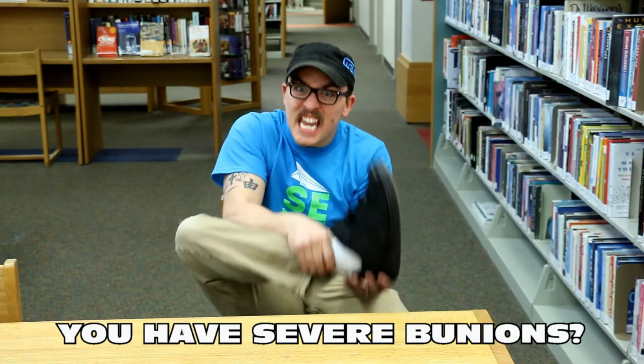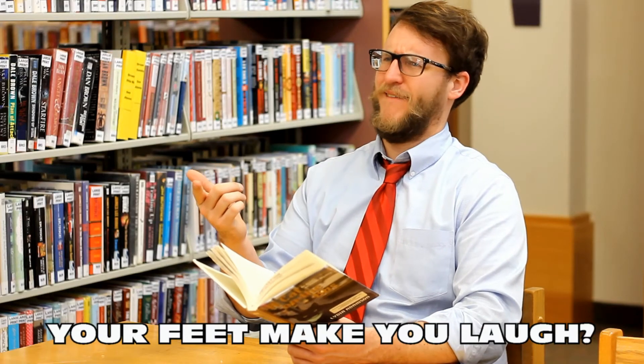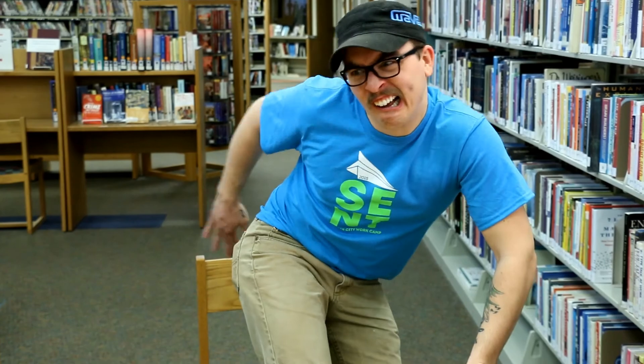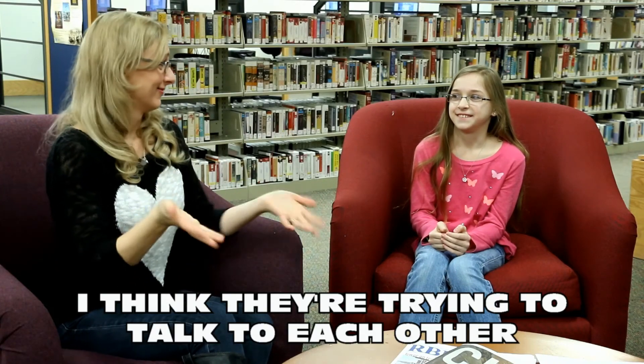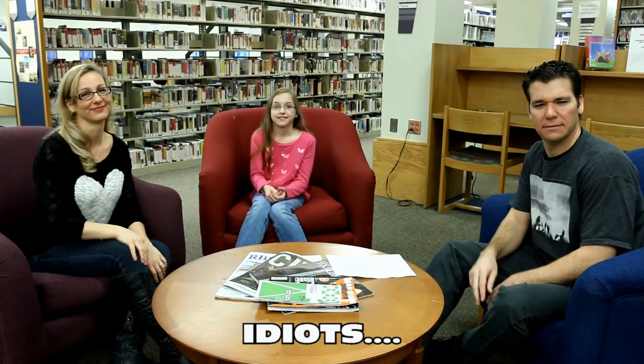I'm going to start serving eggs. We'll see you next time.